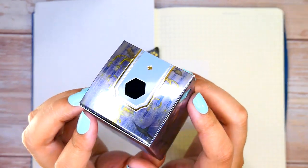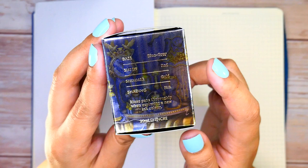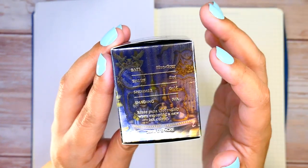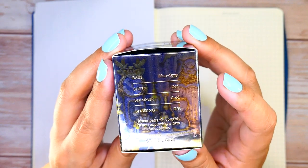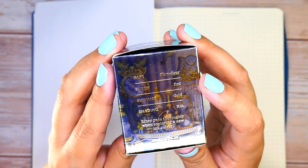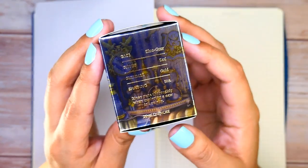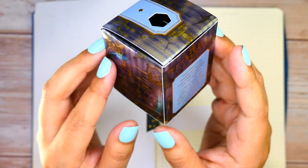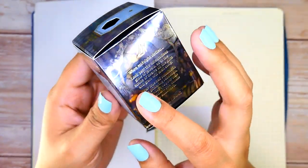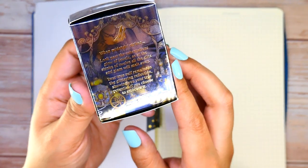One of my favorite parts of the Once Upon a Time unicards is the ink information it includes. It tells you the base color — in this case blue-gray — the sheening, which is red, the shimmer, which is gold, and in this case there's no shading. I feel this makes these inks very user-friendly, because it lets you know exactly what you're working with. You can also see a beautiful detail of the glass slipper on the unicard.